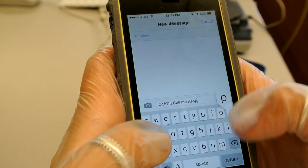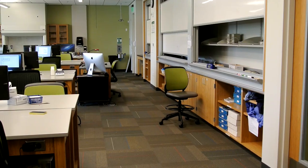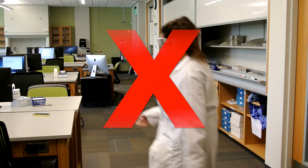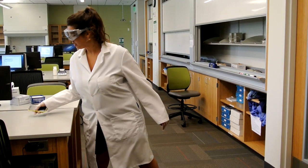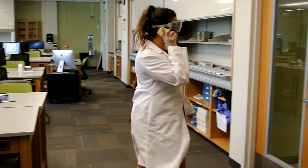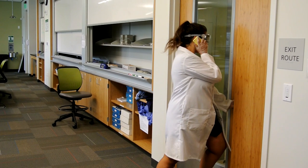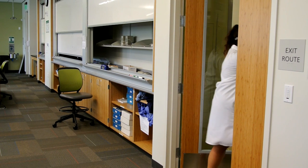Here you can see Natalia typing on her phone with her contaminated gloves on, as well as later taking a call. Notice that Natalia still has her gloves on from after cleaning up the acid spill. These gloves have harmful residues on them, which she touches her phone with and then puts up to her face. This can cause skin irritation. She also touches the door handle, which can not only affect her but affect many others that will touch the door handle after her.